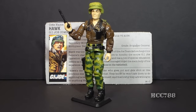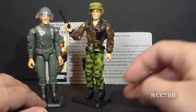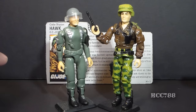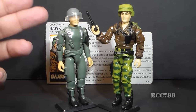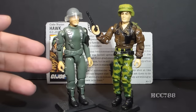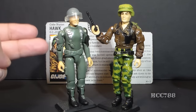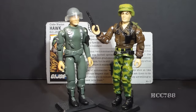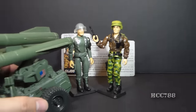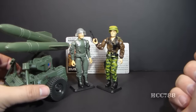This version is often referred to as General Hawk, because that is his rank, and also because it distinguishes him from version 1 from 1982. There are obvious differences: version 1 was made up of standard G.I. Joe parts used on many 1982 figures, he was not a general but a colonel, and he was not a carded figure — he was packaged with the MMS, the Mobile Missile System.